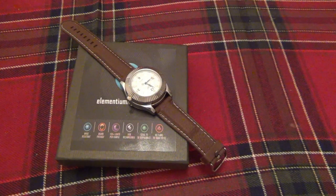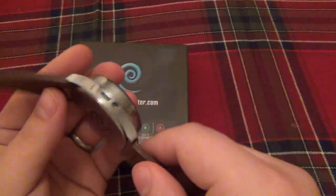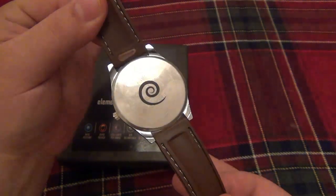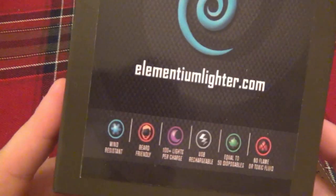Hey, what's going on guys? Well, tons and tons of messages on this watch, so it's finally time to show it. I asked you guys in one of the videos if you recognize that logo, and some of you did know it's the Elementium.